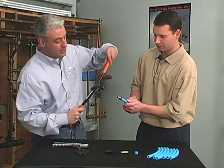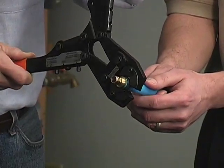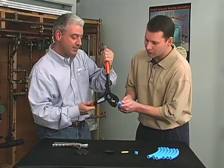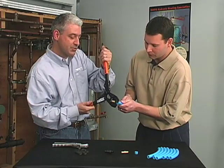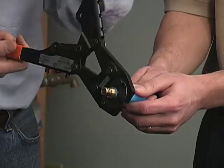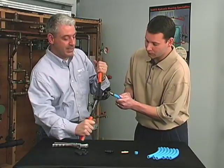Take your crimp ring tool, open it completely, and seat it around the copper crimp ring squarely. You may have to move that crimp ring back just a little bit to get it close to the shoulder. Squeeze it all the way through, open it back up, and your crimp ring connection is complete.